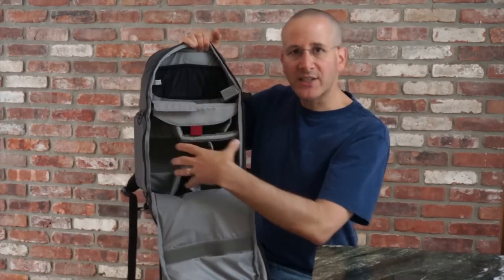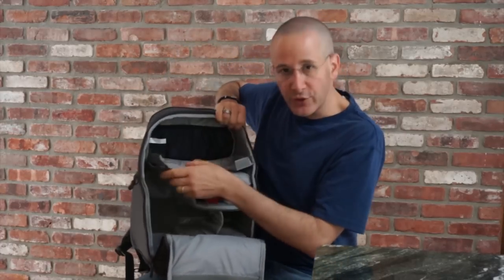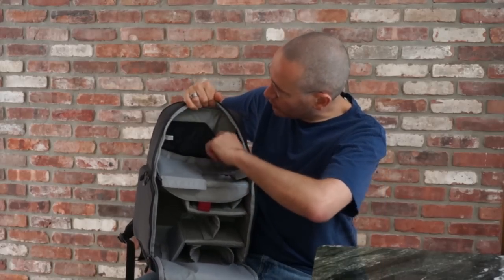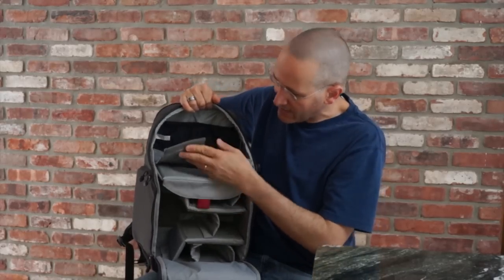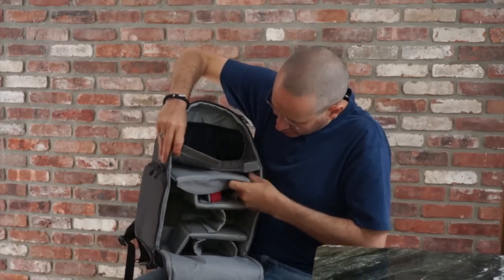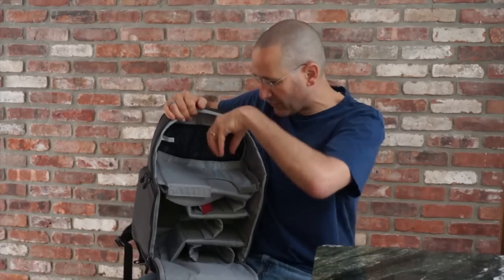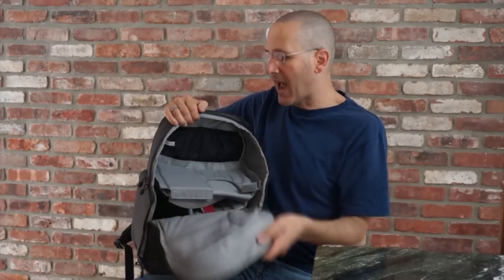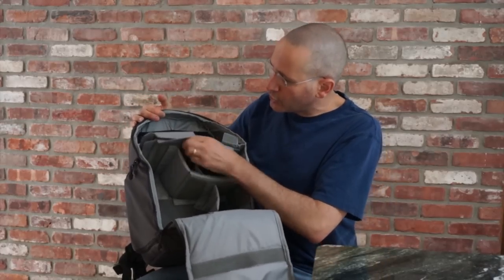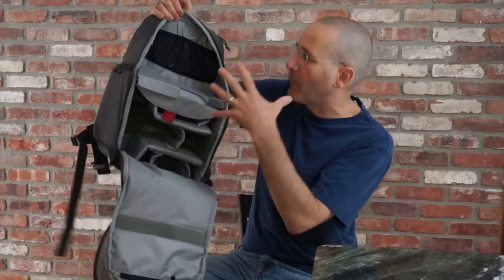The interior of the bag gives you lots of flexibility — you can set it up any way you want. If you take out all the dividers you can have one big open backpack as a day pack, or you can do all the divisions. There are also two mesh open pockets up here. There's an interesting interior divider that lets you keep your camera body here with the lens going through it, so you can open the top of the bag and pull your camera out that way — very thoughtful design.